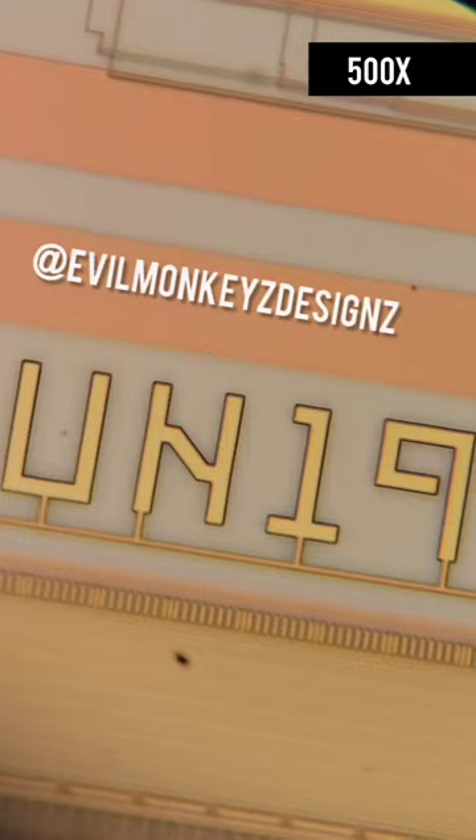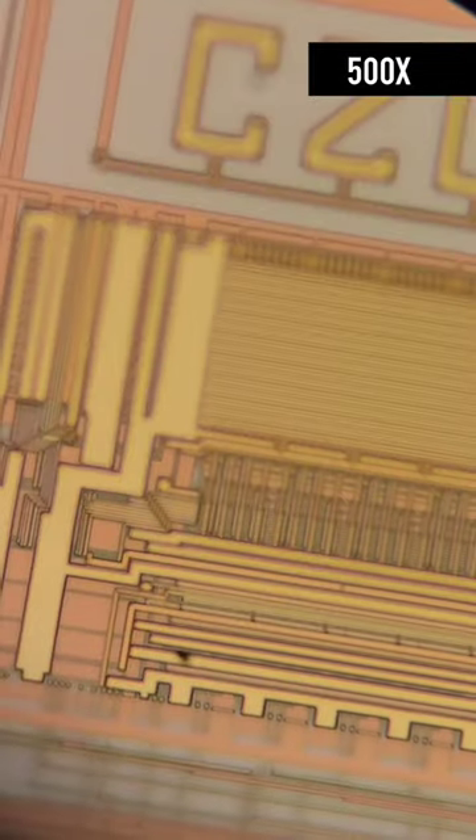If you want to learn more about this CPU, I would recommend checking out the article written by Rodrigo Copetti. I have it linked in the description of this video.